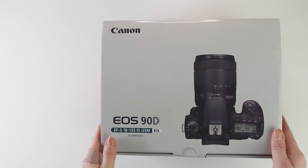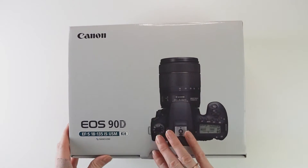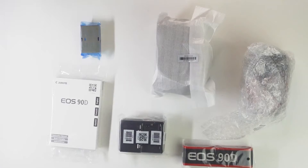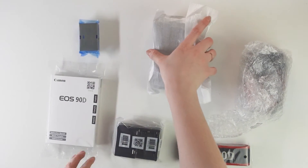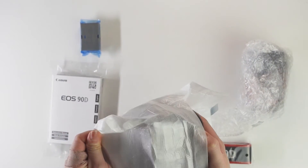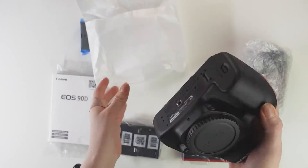So the unboxing thing came up. I finished unboxing and then I was trying it out — not in front of the camera, just trying it out. I realized that the mode dial wasn't turning on, and this is a Canon 90D. Love this camera. It's amazing.